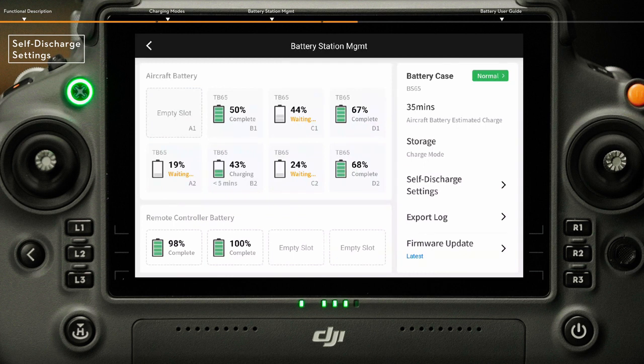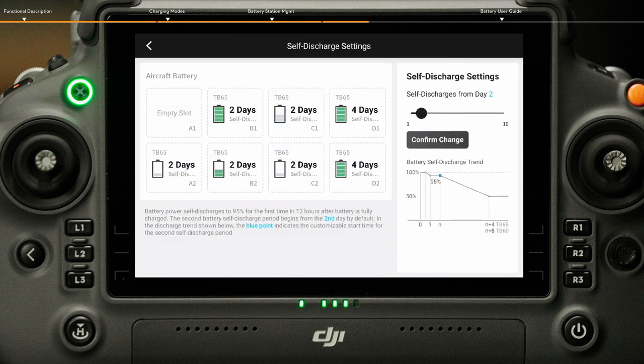For self-discharge settings, tap Self-discharge Settings under the battery station management interface to enter the self-discharge setting interface and check the second battery self-discharge period for all batteries. Drag the slider on the right to select the desired start time for the second self-discharge period, then tap Confirm Change. After the settings, you can confirm whether the self-discharge period is shown correctly on the interface.